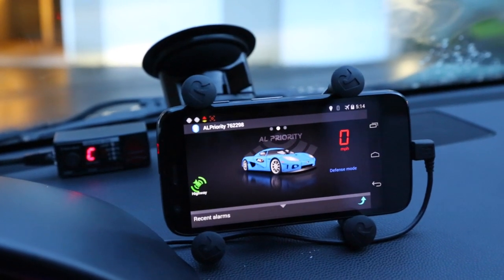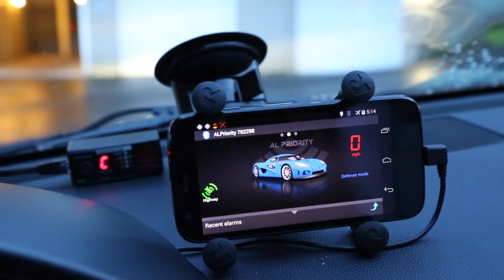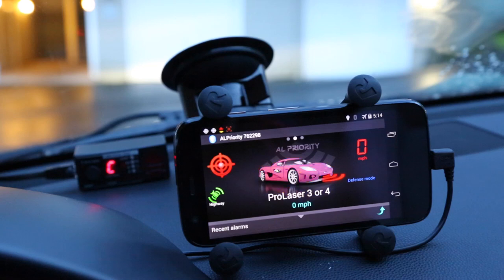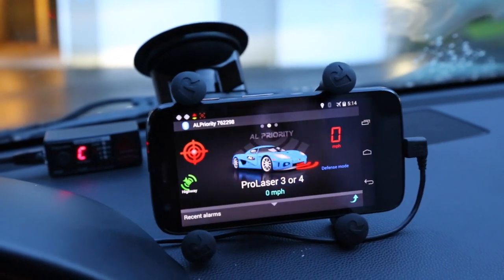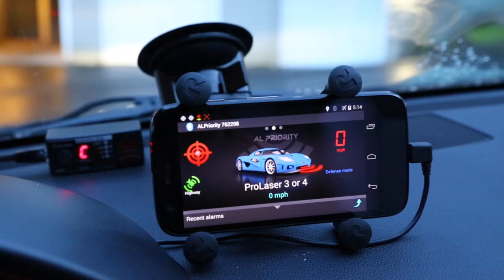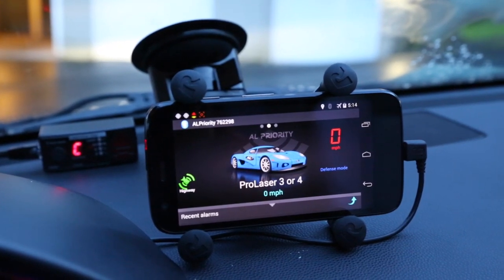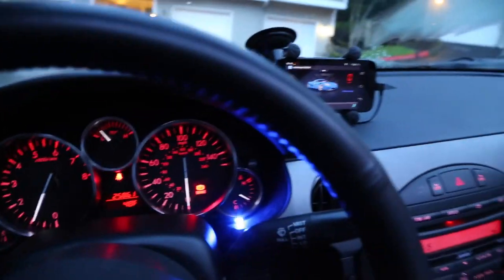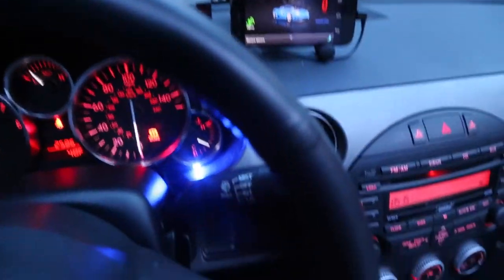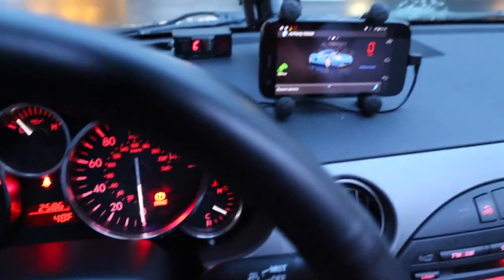So now you'll see when we get shot. Let's trigger my jammer. ProLaser 3, ahead! So you can see we've got a pretty long alert there. There is basically the phone that goes off, and there's also the LED, which in my car I have installed right there in my dash.